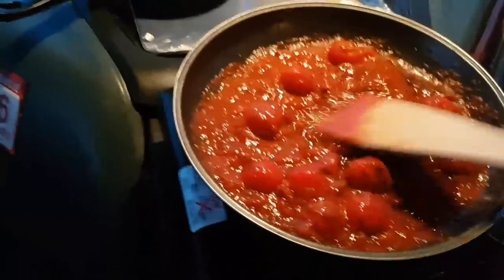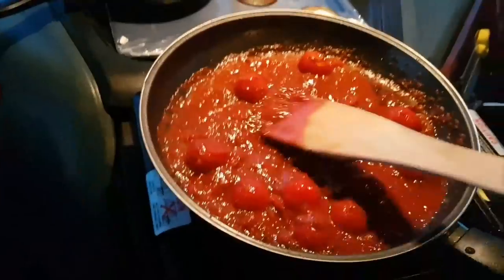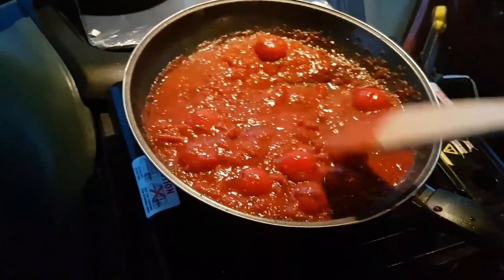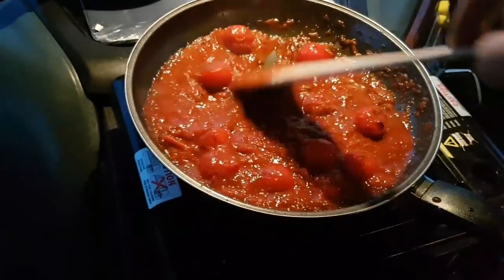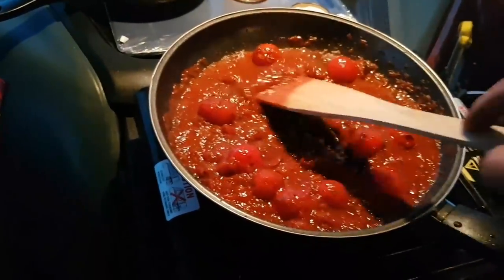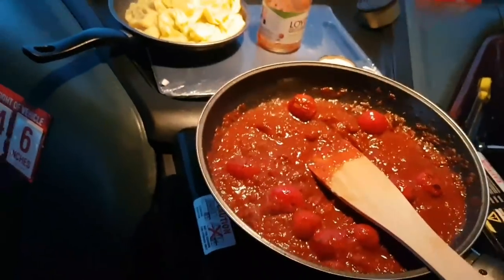I didn't film cooking the pasta because I'm recording this on my phone, but the whole thing will take from start to finish no more than five minutes.